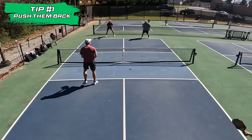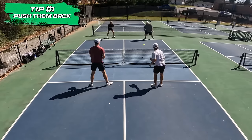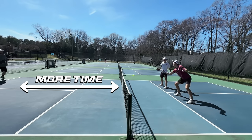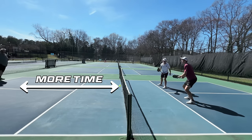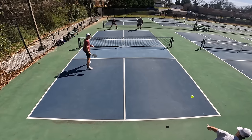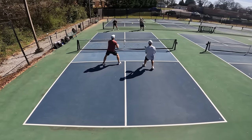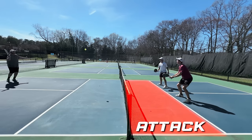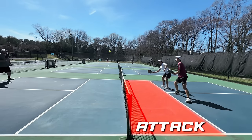The first and probably most basic strategy is pushing your opponents back. This one seems the simplest on the surface, but actually has a lot of layers to unpack. The most obvious reason is that there's now more court the ball has to travel through, meaning more time to react to any shot your opponent throws your way. On top of that, it naturally puts you on the offensive. Whoever holds the kitchen line is usually controlling the point, so if you become the only team there, you'll have a lot more opportunities to attack rather than play defensive.